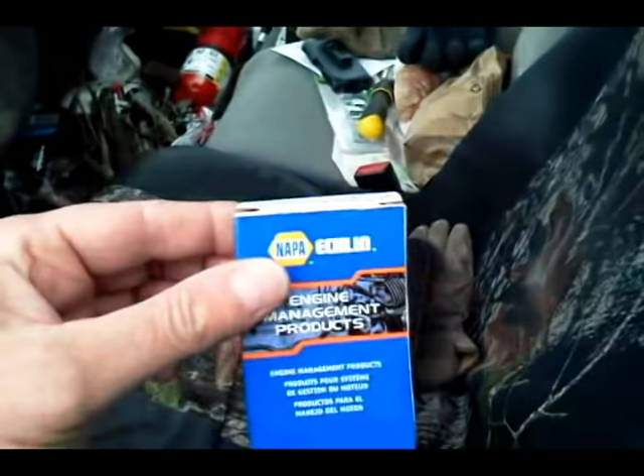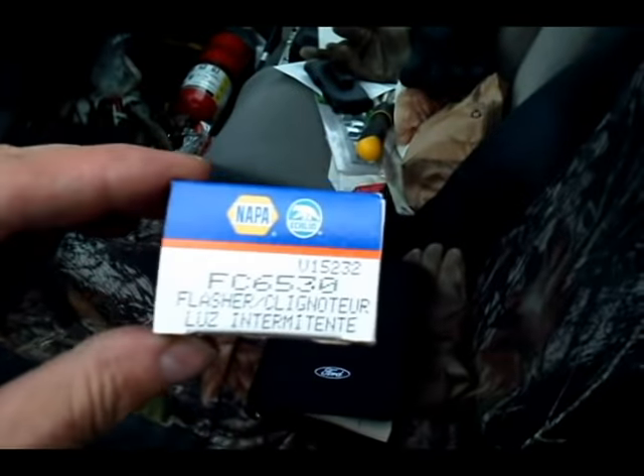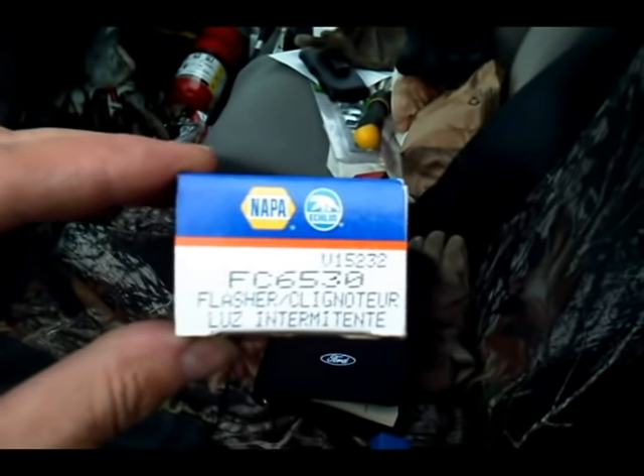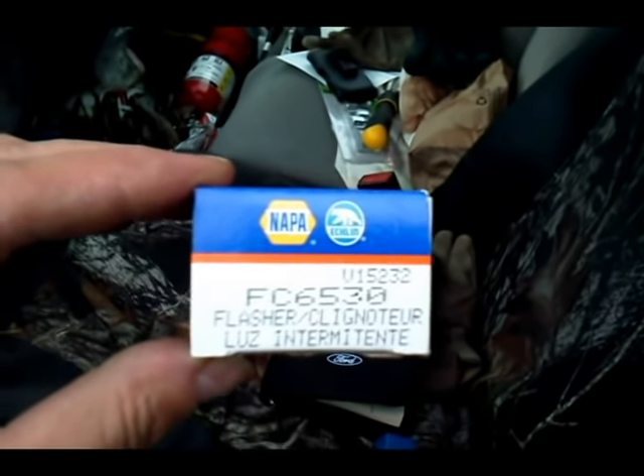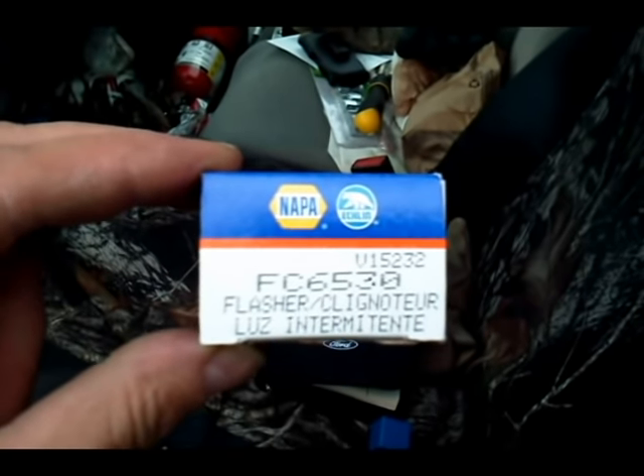A first little hint: I'd check your auto parts places first, because most of them did not stock this. In this case, Napa had it — many of the others didn't. So check first to make sure they have it in stock before you start the project.